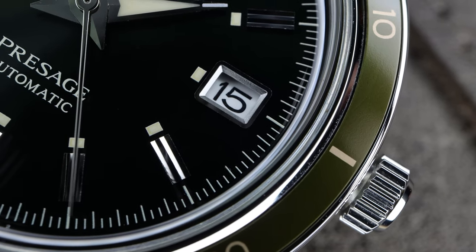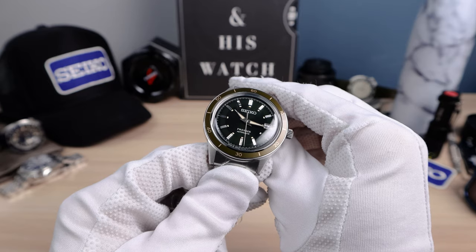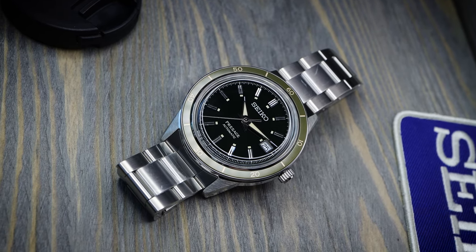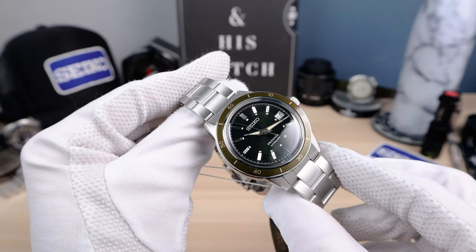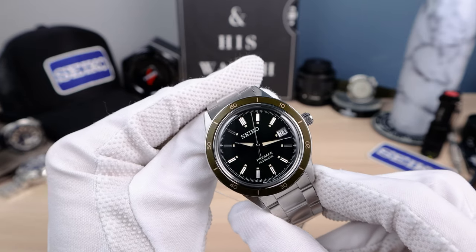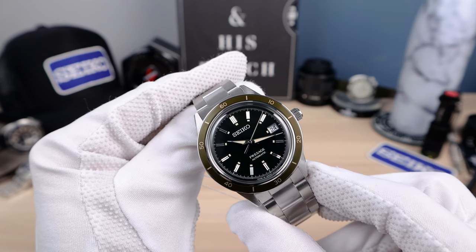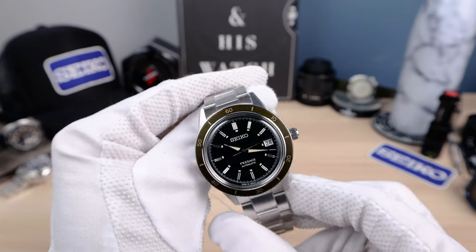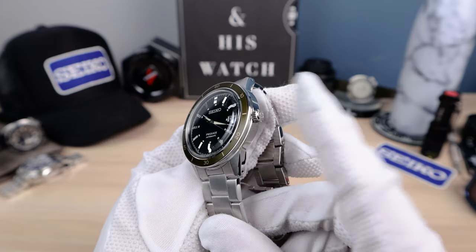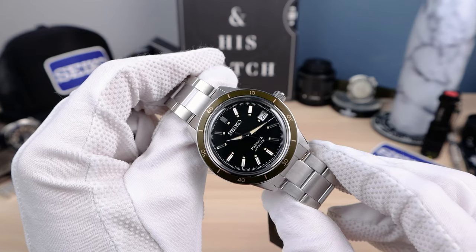The dial is inky green, and 99% of the time it looks black — you need pure sunlight to see that green. The indices are beautifully applied and faceted, catching and playing with the light. Dolphin style hands with lume, high polished everywhere, including a high polished seconds hand that kind of disappears until it hits the light. We have a printed Seiko logo and printed Presage. 50 meters of water resistance, signed push-pull crown — 50 meters is decent, you can swim with it, but I wouldn't do much more than that.